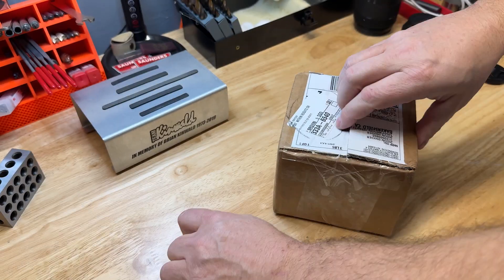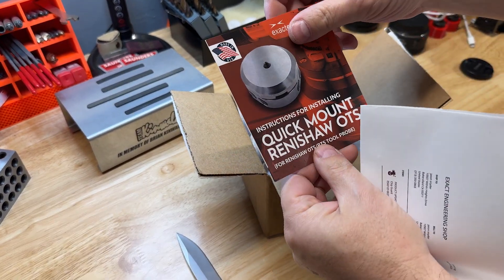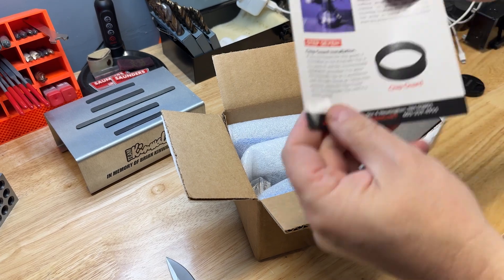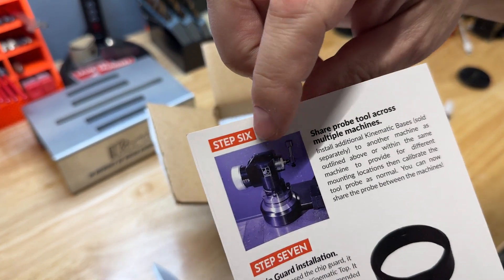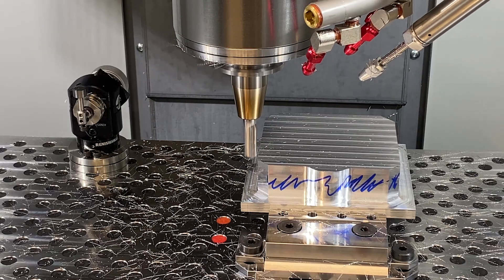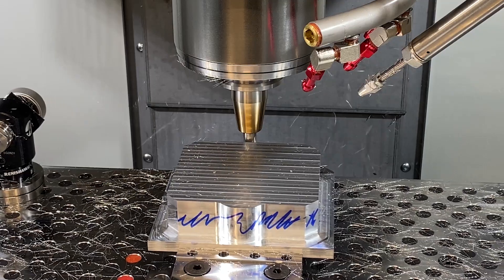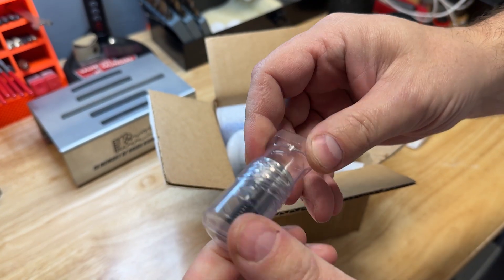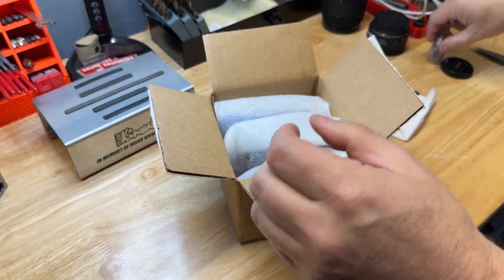It's made by a company called Exact Engineering, and what it is is a quick mount for your Renishaw tool setter — it's actually pretty trick. It allows you to take your tool setter on and off the table. I almost never would have considered doing this in the past because I do a lot of tool breakage detection and you need the tool setter on the table for that. But with the new Saunders Machine Works fixture plate, we really need the space for working on low profile parts on the mod vise. It looks like there's a bolt with some magnets — they come with this.